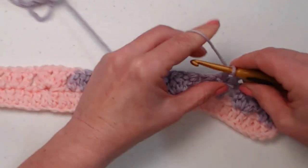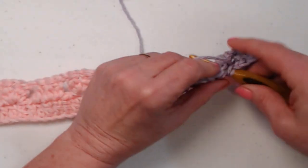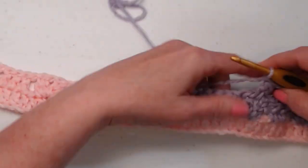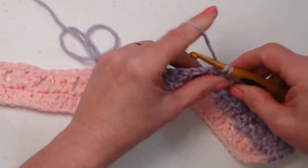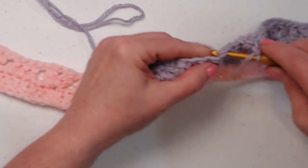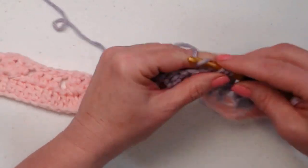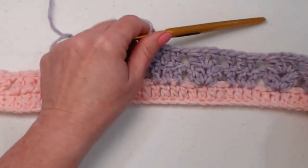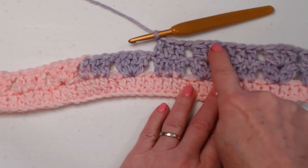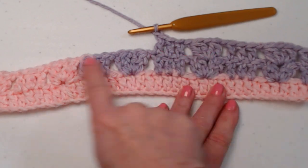Go to the next set of three double crochets and stitch one double crochet in each of those three, then chain one. Then go to the next chain one space and do the same thing: two double crochet cluster, chain one, two double crochet cluster, and chain one. Then go right to the next double crochet and stitch one double crochet in those three. So the pattern repeats: double crochet in each of the double crochets, chain one, two double crochet cluster chain one two double crochet cluster in the chain one space, chain one, and repeat all the way across.